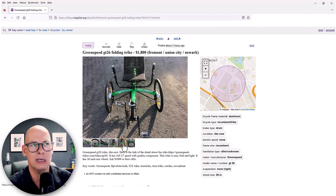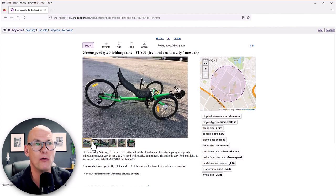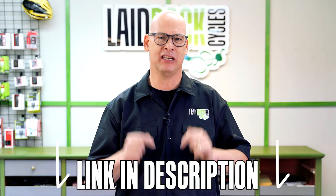Consider the steering type — this one is under-seat steering. Maybe you want direct steering versus indirect steering. It's better to go into a shop that has many different models and try out a bunch of them. We carry the four top brands so you have a wide selection. If you like these videos and want to learn more, go ahead and download our free trike buying guide — it's in the description below.